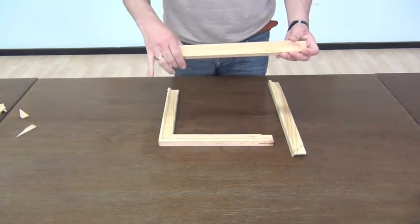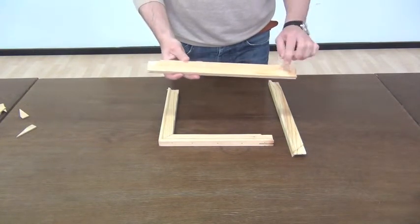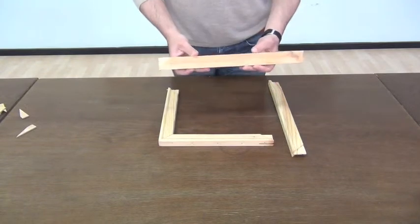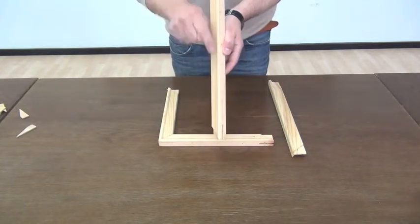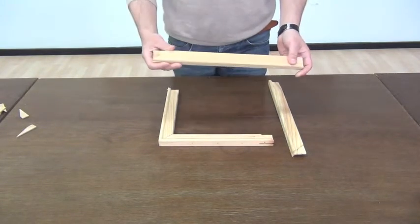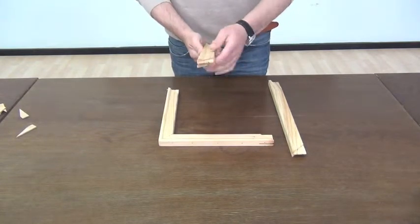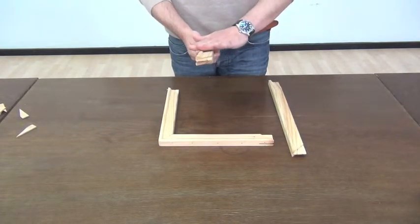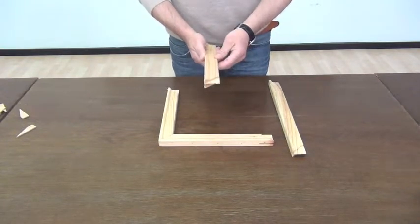First of all, it's not just one piece of wood — it's two lined together. That makes it straight, and to check whether it's straight or not, you can look along the edge. Secondly, it has an elevation here, which is very important to keep a distance between the canvas itself and the frame.